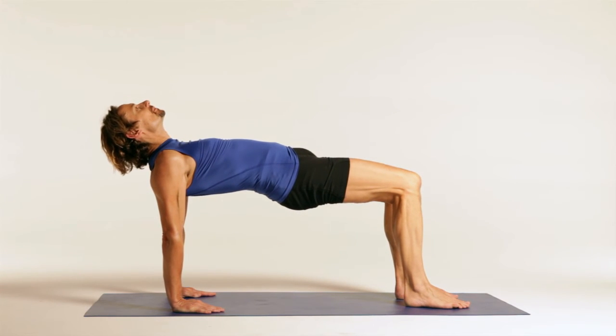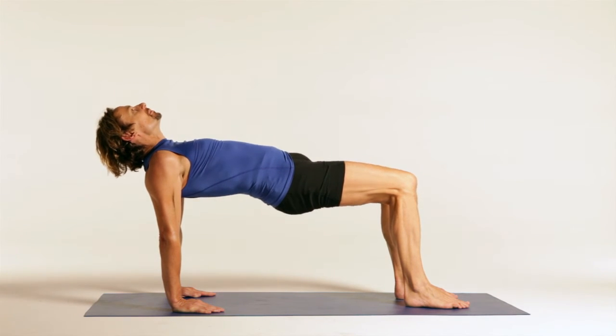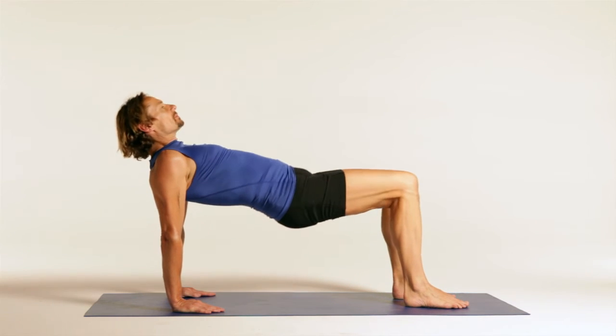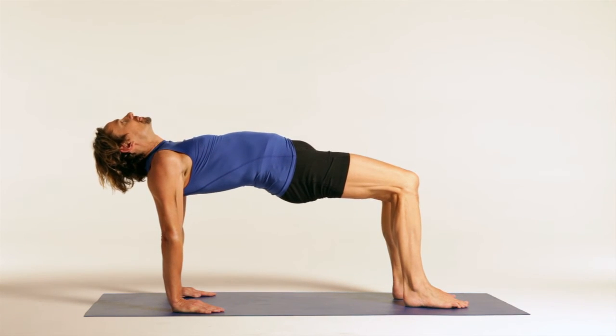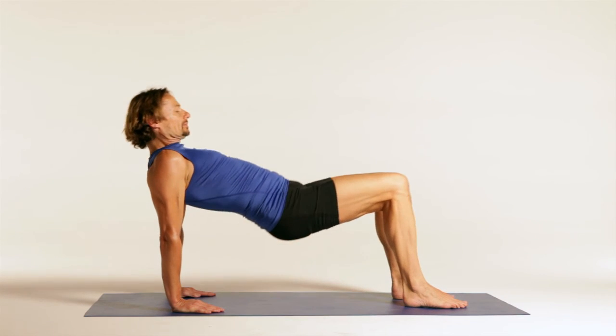Lift the bottom up and sit in a tabletop position. Open your chest, keep your neck long, gaze up. Pause for a count of three, then return slowly to the starting position, resisting gravity. Repeat ten times.